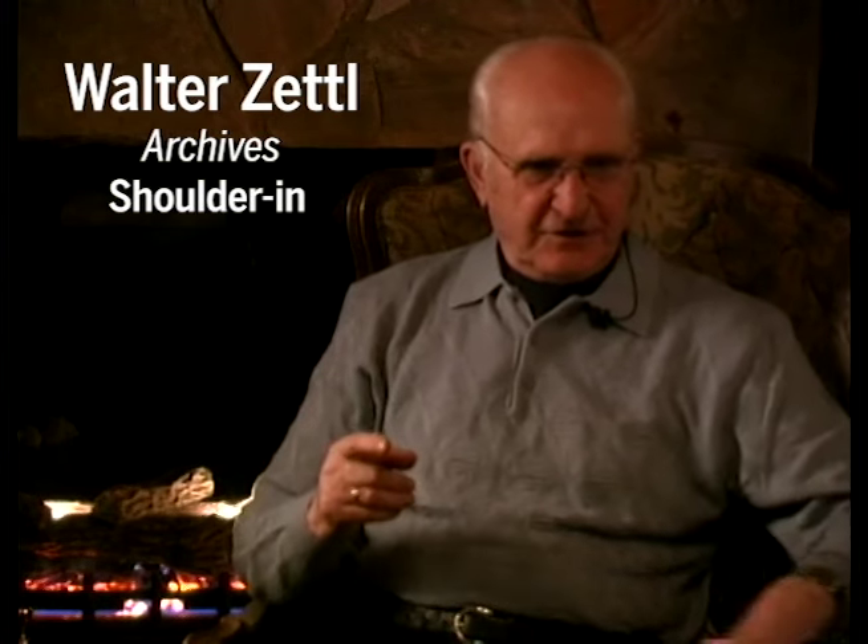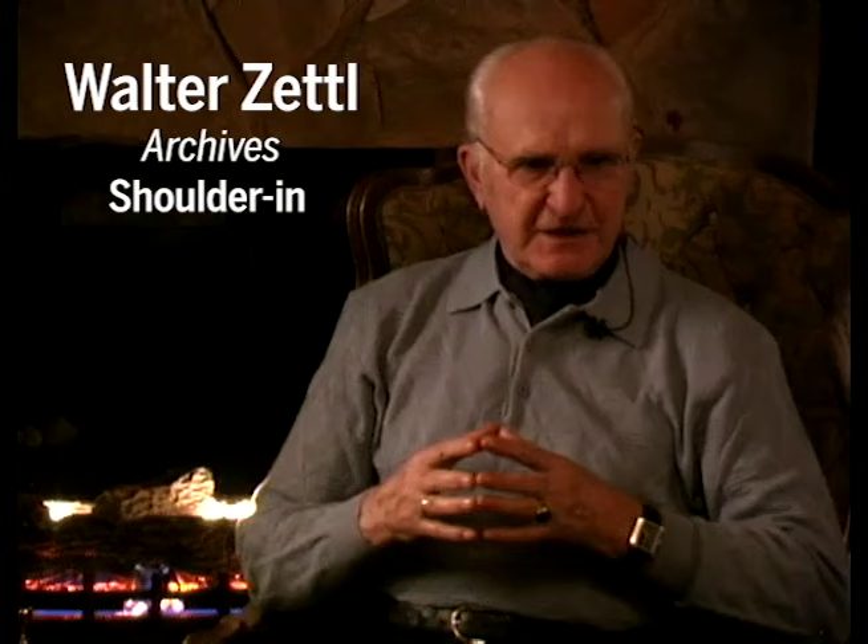Shoulder in and shoulder fore — we're starting out with shoulder fore to make it easier for the horse to understand, coming from the leg yielding. We create shoulder fore from leg yielding, so one exercise leads to the other.